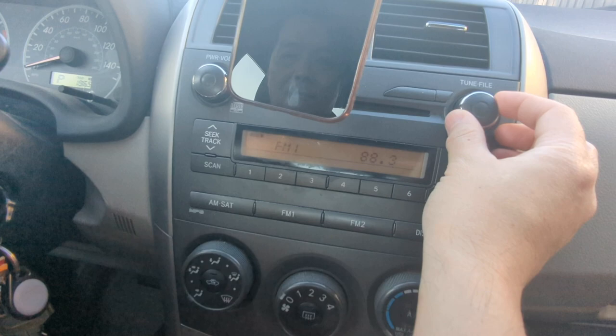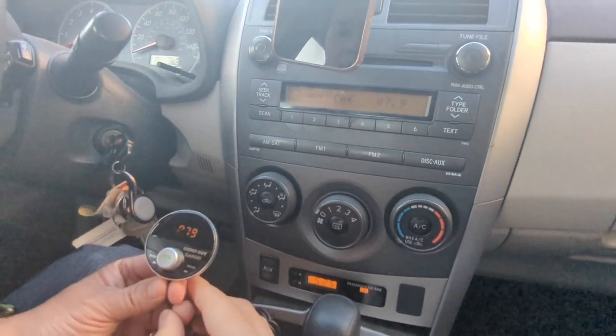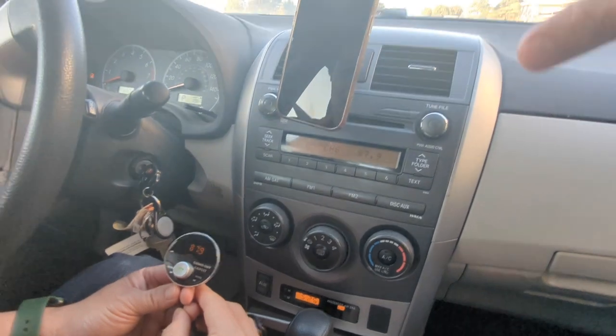Set your car radio to 87.9 as well. You'll notice there's no hissing, no static, because the Gizmo Guy gadget is actually working. Now all we have to do is set up the phone.